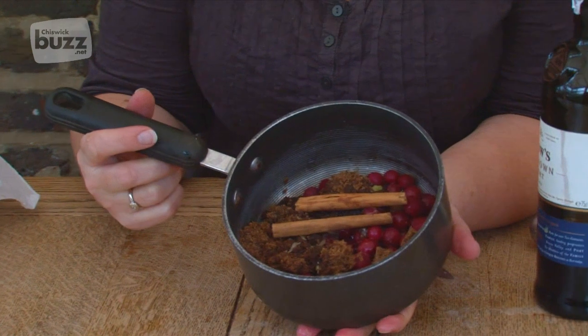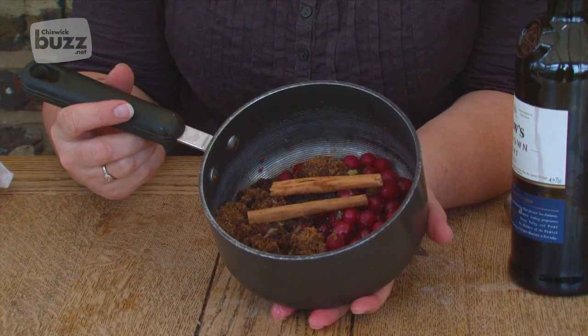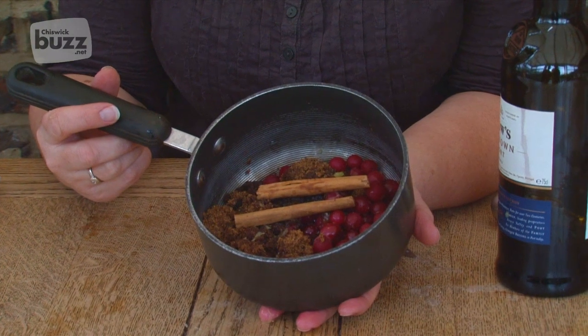This is just going to go onto the hob, brought up to the boil, allowed to simmer for about ten minutes, then we're going to pot it up into sterilised jars.